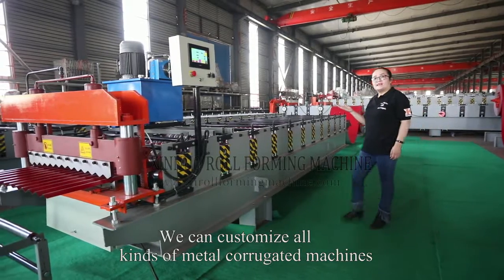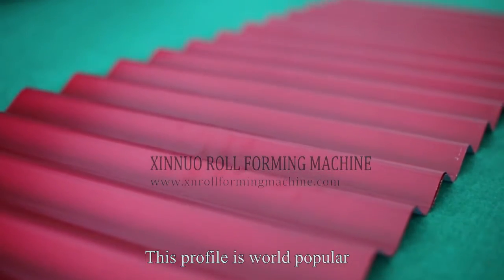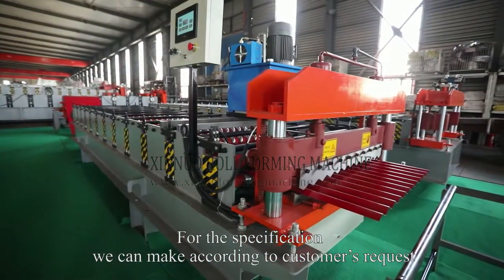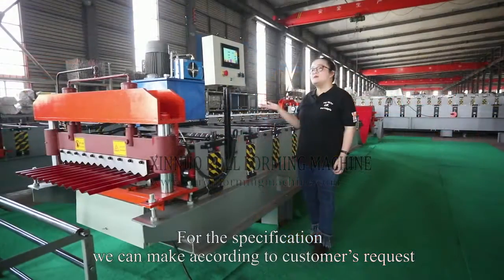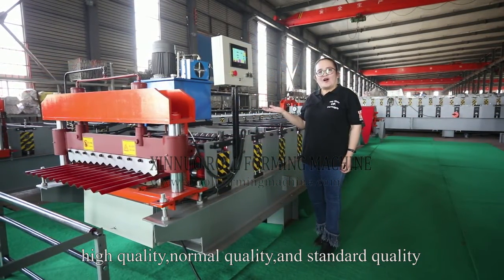We can customize all kinds of metal corrugated machines. This profile is world popular. For the specifications, we can make according to customers' requests: high quality, normal quality, and standard quality.